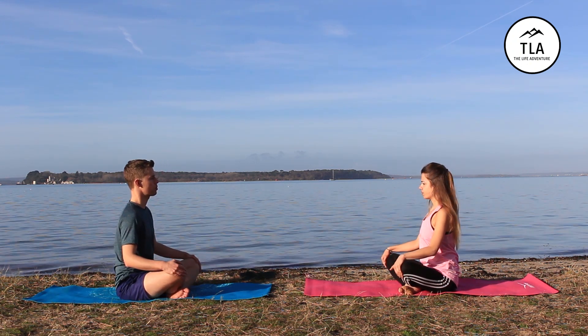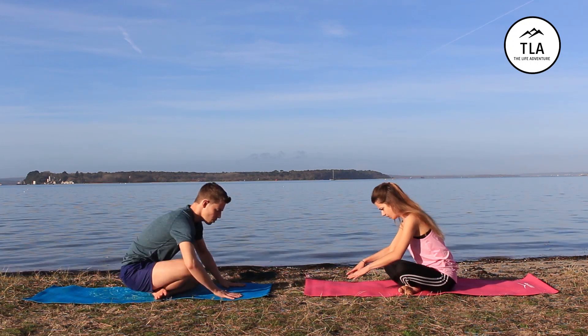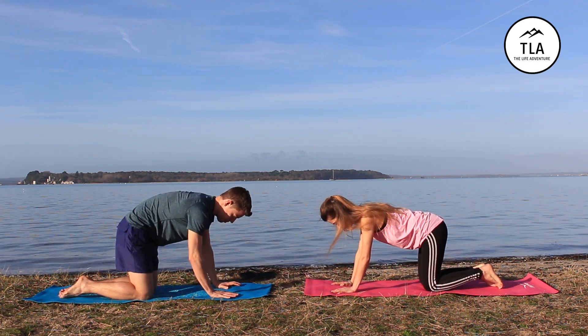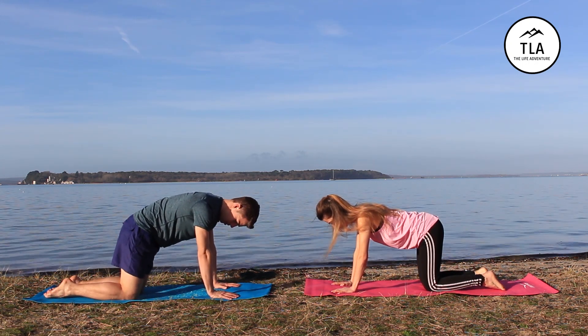From here, take a breath in and let's move to tabletop. Try and keep your arms, elbows and wrists in a line, and your hips and knees in a straight line.